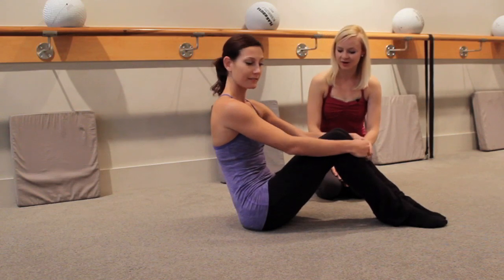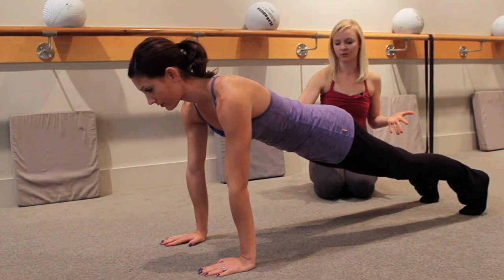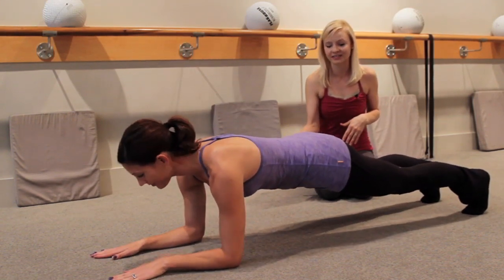Kristin is going to start by turning over and going into her high plank. This is a little easier version of the plank because the angle is slightly wider, so it gives you a little less gravity. If she wants more resistance she's going to go down into her forearm plank, which is what we're going to be talking about today.